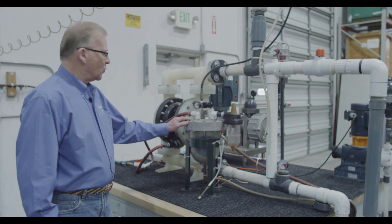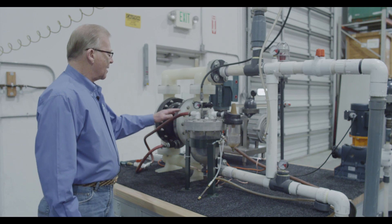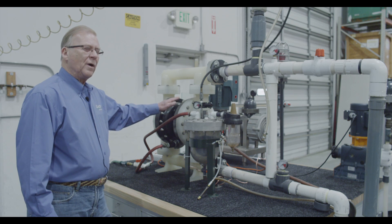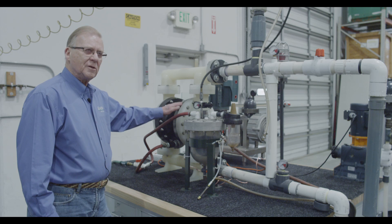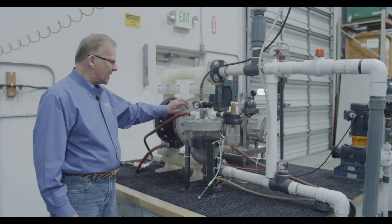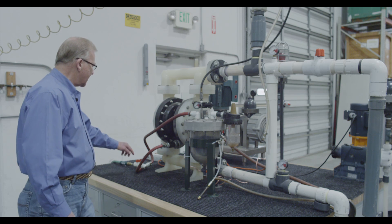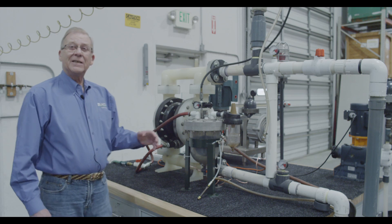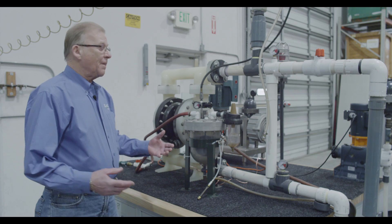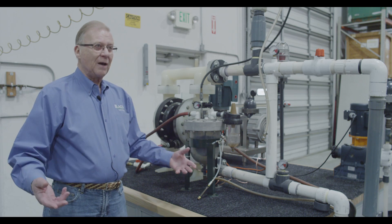Spill Stop is designed to work in conjunction with an air operated diaphragm pump. Air operated diaphragm pumps are very efficient operating equipment, but when a diaphragm fails, it usually fails with a small tear. That allows the liquid being pumped to be sucked through the diaphragm into the air chamber and then exhausted out the pump's air exhaust and into the environment. If the product is dangerous or hazardous, that can cause a problem — it can be damaging to people and the surroundings.